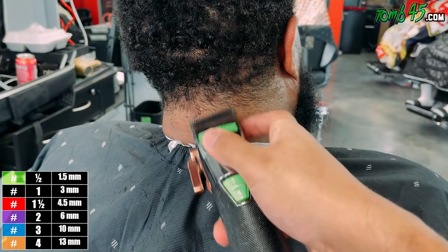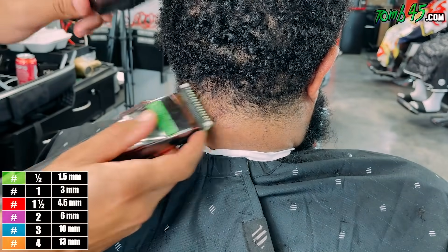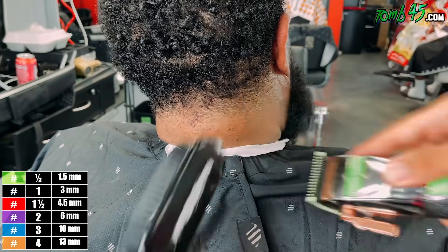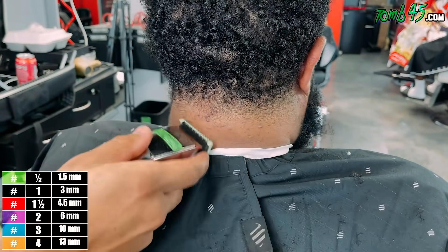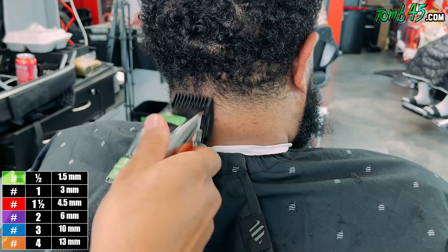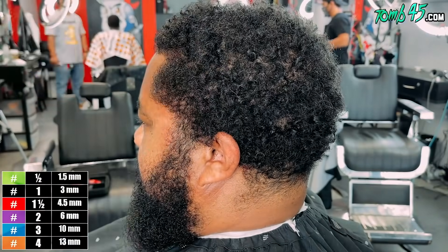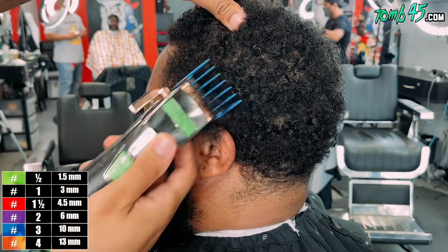A tip for clients whenever there's a neck taper going on - look down. It helps so much. Right now you can tell he's leaning back a little bit and tilting his head to the side, and that's creating shadows and making the skin in the neck area much looser, making it harder to get a nice blend. I don't typically force people to look down because of potential discomfort issues, but if I can't get a nice taper in, I'll ask the client. We got a decently nice taper in, and now we'll start the side taper.